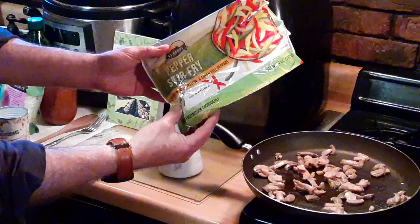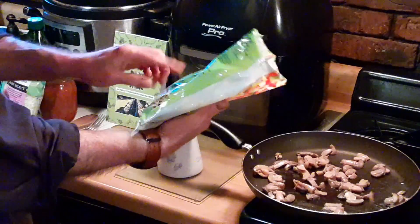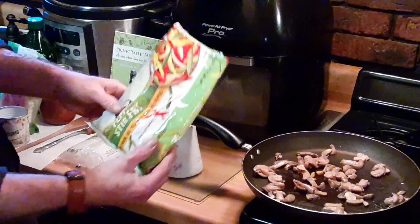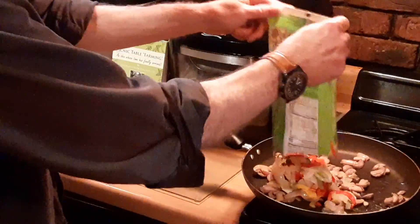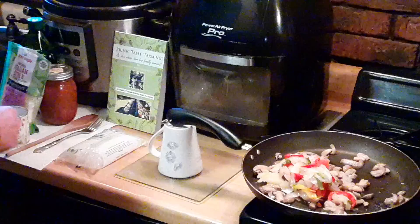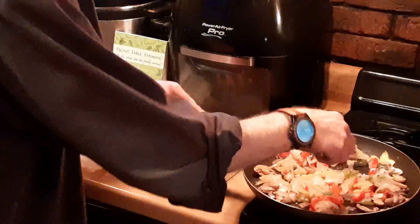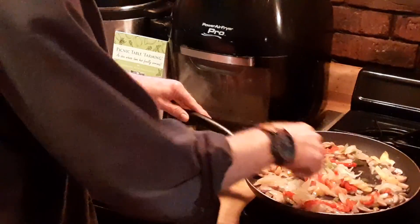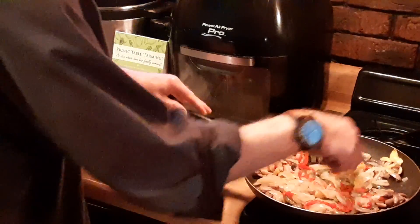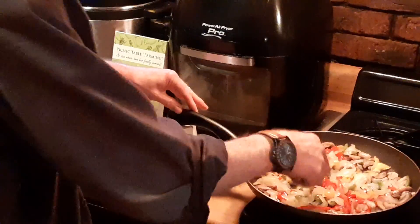The pepper stir-fry has already been microwaved — five minutes on one side, poke a hole in the bag, five minutes on the other side. So it's basically completely cooked. Nice and colorful, flavorful, very economic. Nice colors in the pan — got red and yellow and some nice onion.